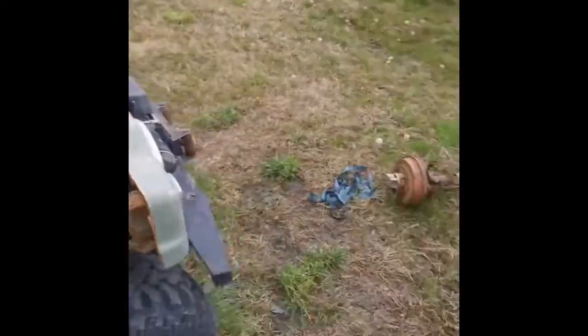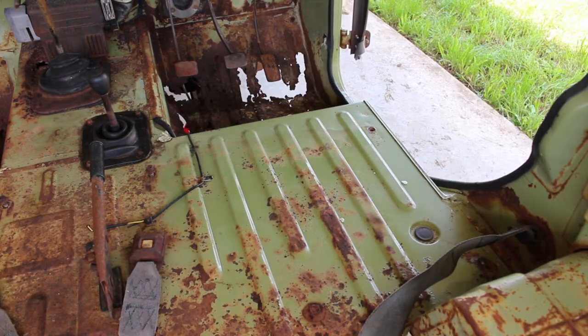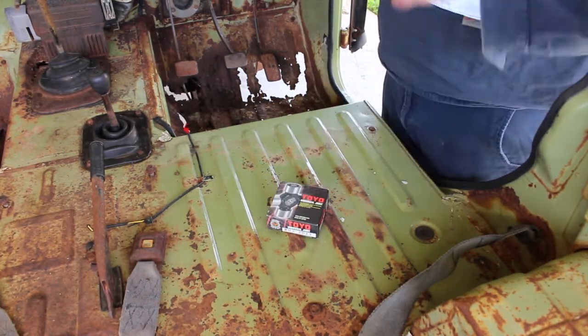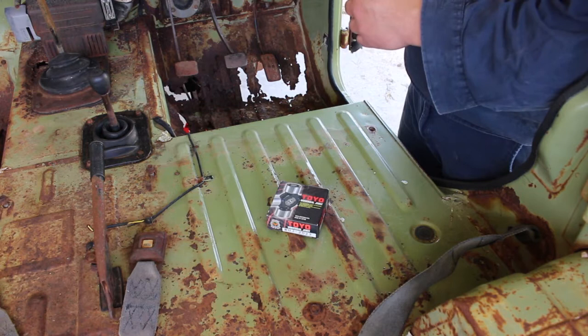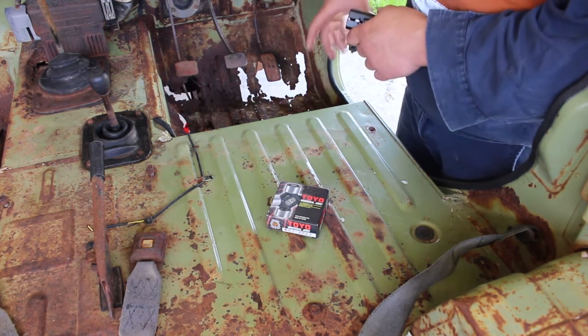We're going to put some Daihatsu back in the Daihatsu. I was flying underneath the truck the other day and noticed one of the front units is cooked, so we'll attack that first, and then we'll probably have a go at these really holey floors.